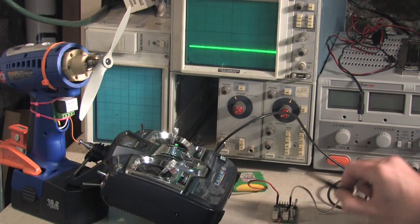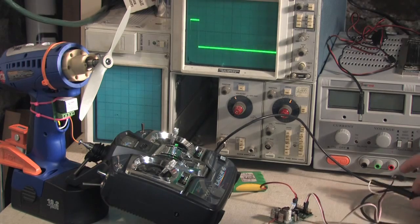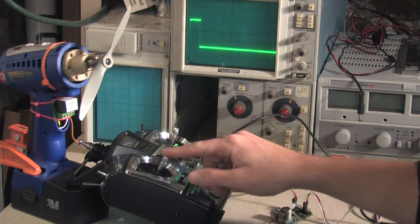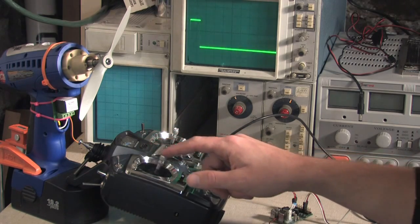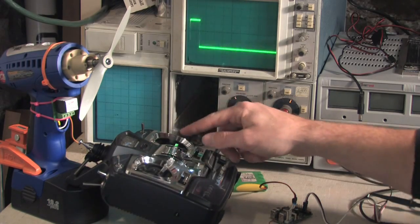We can take a look at one of the servo channels here — I'll hook it up to one of them. And here's that one pulse. As we change this, we'll see that pulse change, but this is what the servo is receiving. The servo won't see any of the other pulses. And if we change the other channels, we don't see any change here.